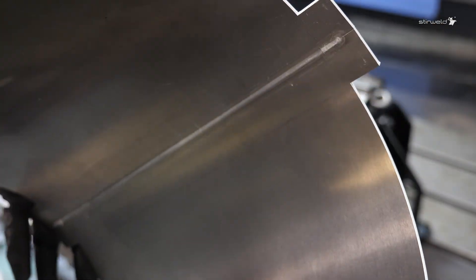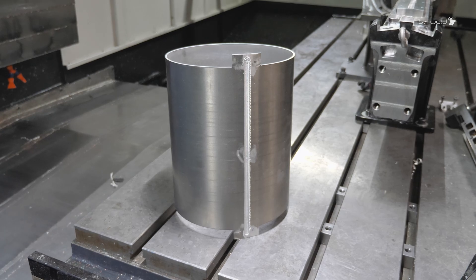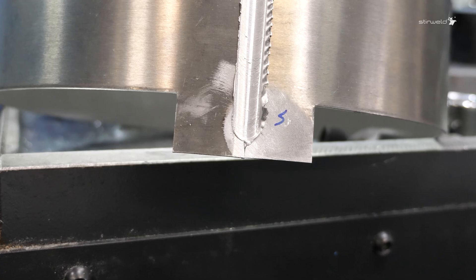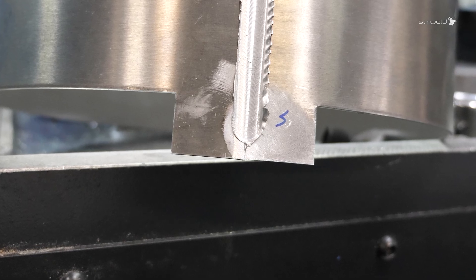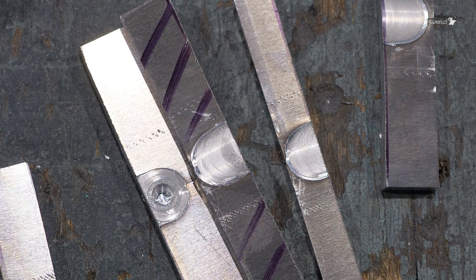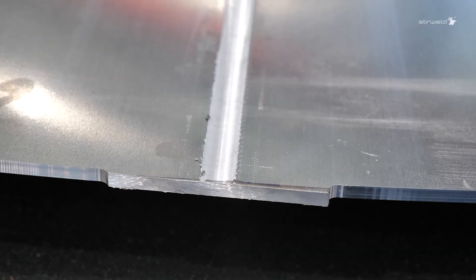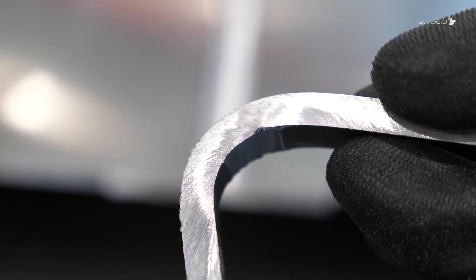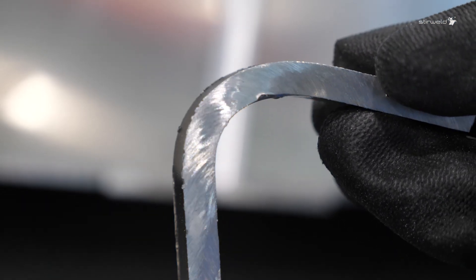FSW is a reliable process, while preserving mechanical strengths on every part. The run-in and run-out technique is commonly used to ensure high-quality welds. It involves adding extra material at the start and end of the weld path. The sacrificial sections are machined off after welding, and can also be used to certify welding quality by undergoing a series of tests.